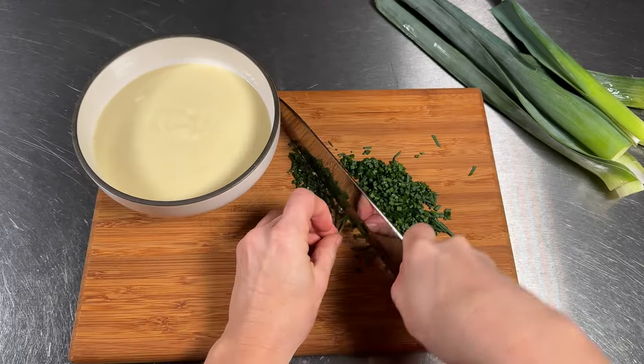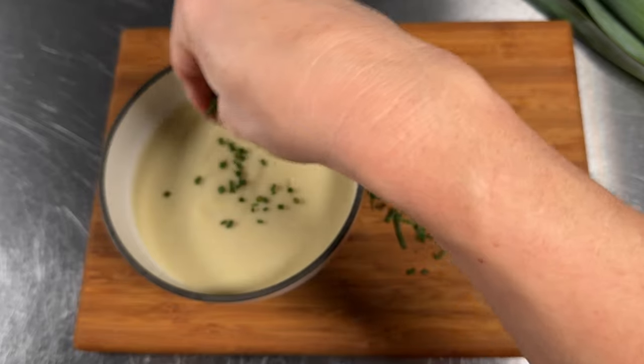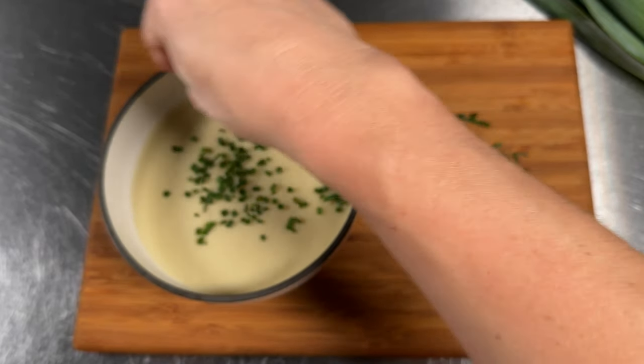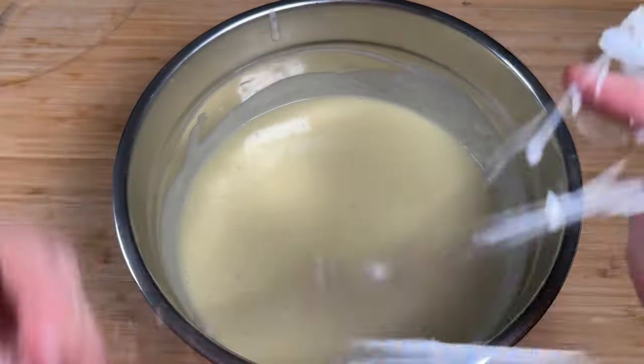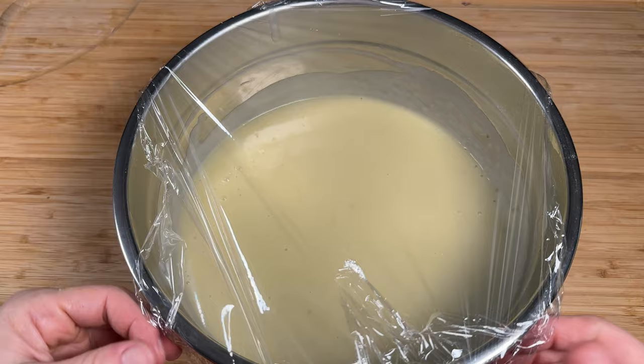Then you're going to chill it. Stick it in the fridge, or do what I did: take out a couple of bowls, eat it warm right then and there, sprinkle on some chives, and it is delicious. Then put the rest in the fridge for the next day and eat it chilled.